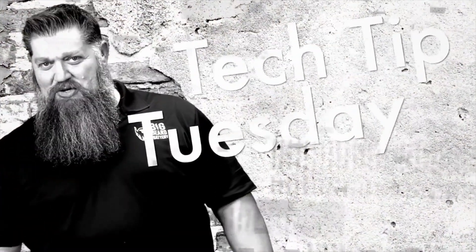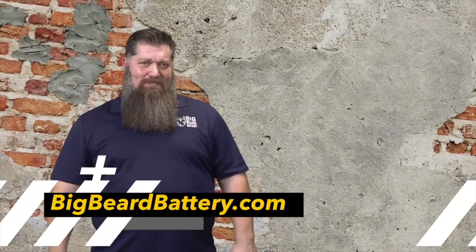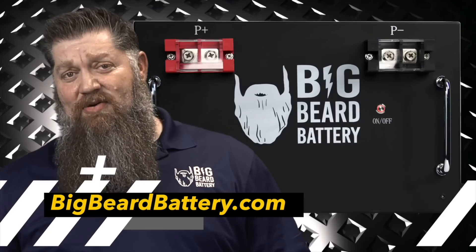Welcome to Todd's Two Minute Tech Tip Tuesday, brought to you by Big Beard Battery. Visit BigBeardBattery.com.